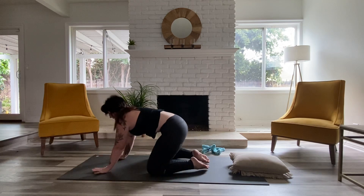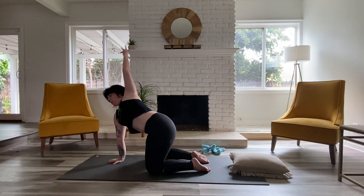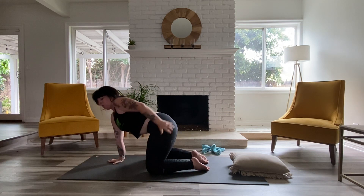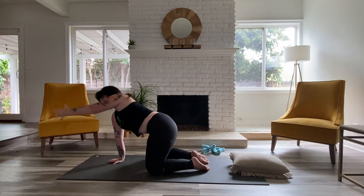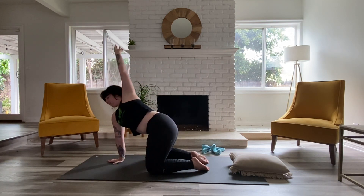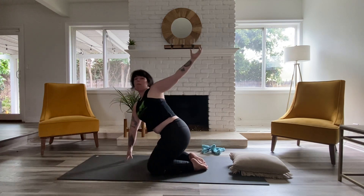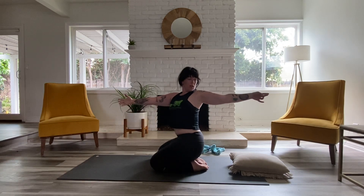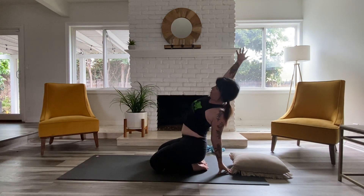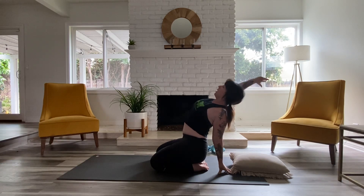Inhale, roll your way up into tabletop. Left arm reaches up to the sky and let's start to circle it out, taking up as much space as you can with that circling motion. Other direction. Next time the arm sweeps back, we're going to lean our way back, looking over our left fingertips, letting them tip down to the floor. Square your shoulders and try and drag the right thumb back towards the floor, straightening the right arm out.